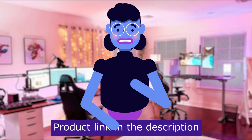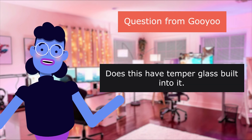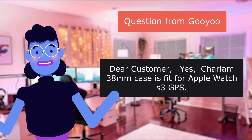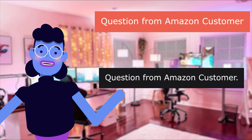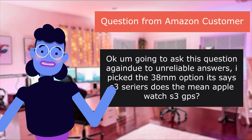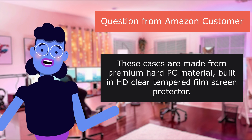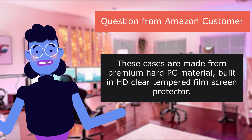Product linked in the description below. Our first question is from Guyu: 'Does this have tempered glass built into it?' Answer: Dear customer, the Charlem 38mm case is fit for Apple Watch 3 GPS. Question from Amazon customer: 'I'm going to ask this question again due to unreliable answers — I picked the 38mm option, it says Series 3, does that mean Apple Watch Series 3?' These cases are made from premium hard PC material with built-in HD clear tempered film screen protector.